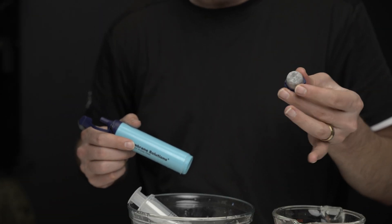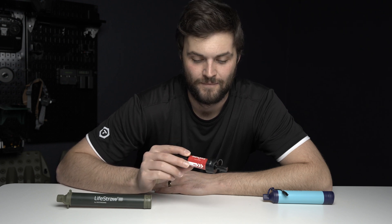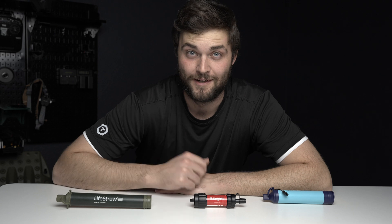If I could only choose one filter, it'd be the Membrane Solutions — and not because they sent it to me, but because after testing I love that you can take it apart and actually get all the muck out of the filter. A close second would be the Sawyer Mini; I really like that you can back flush it and it comes with a plunger to do so, though I don't like that it's fully enclosed because I can't see what's happening inside. Even though they claim 100,000 gallons, it's hard to believe when I can't see it. My last pick would be the Lifestraw, mostly because it took so long to get water to your mouth and there's no real good way to back flush it other than running water through and blowing on it.